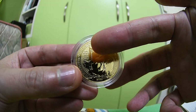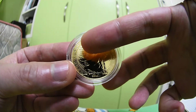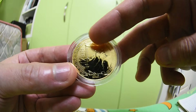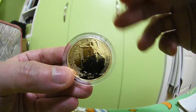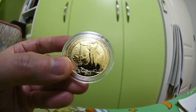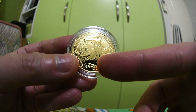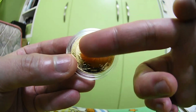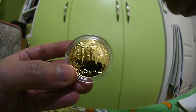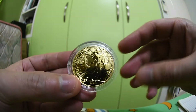All of that information — the weight, the purity — they put it on the spear. If you can take a look, here is 'Britannia,' then 'one ounce,' and then '999 fine gold.' The year 2018 is also placed right here inside the design. So all the information is inside the ring rather than on the outer ring, which is quite neat — just very different.